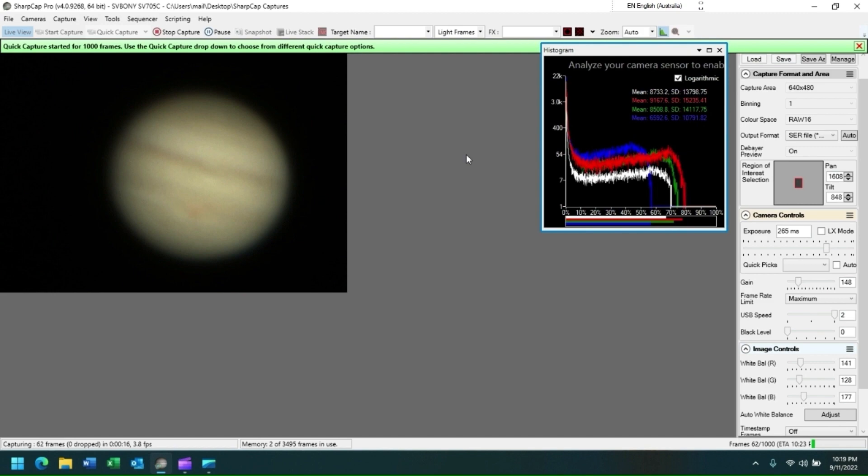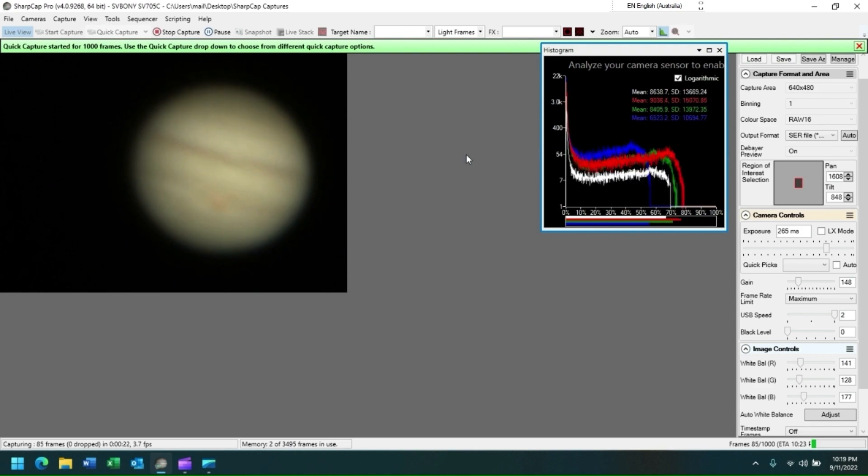And finally, at the end of this presentation, there are two images of Jupiter and Saturn that I have previously collected.